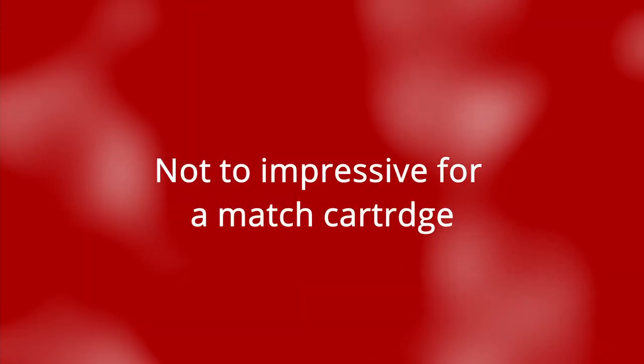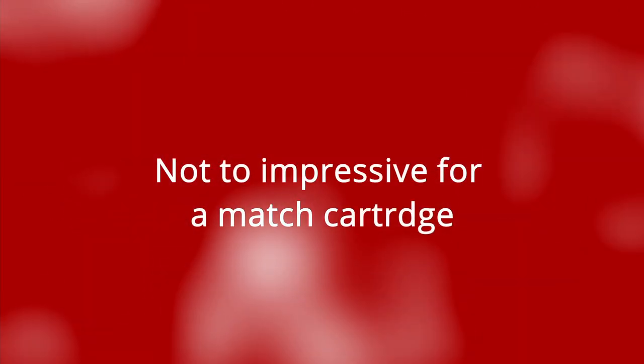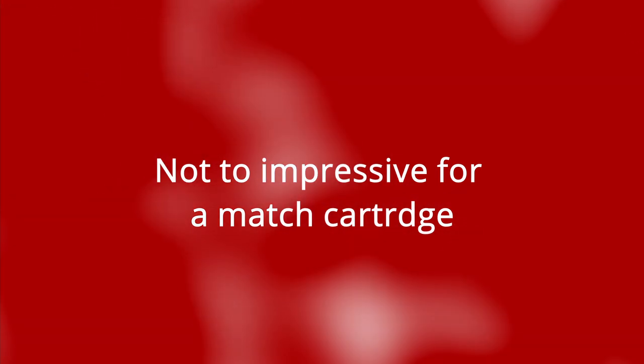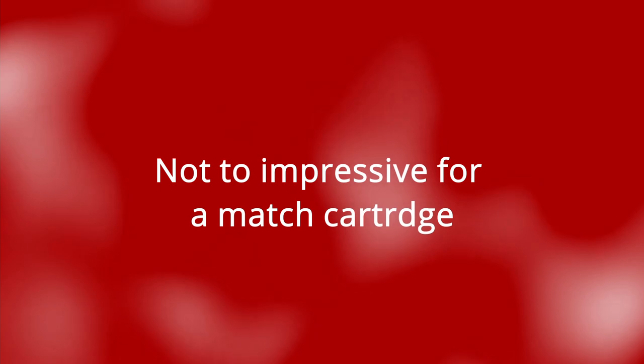This means that I'm not going to spend more money on this cartridge in my rifle, but by all means test it — you can get much better results in your own weapons. So I hope to see you next time.